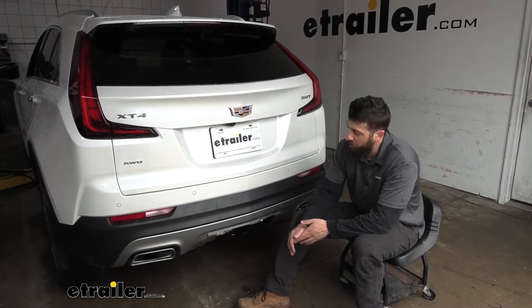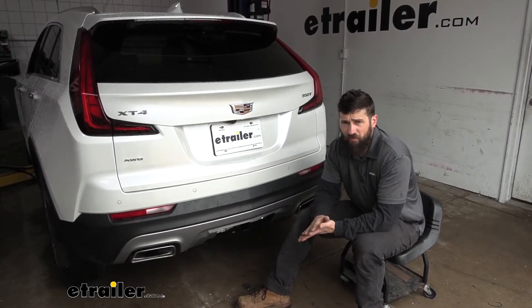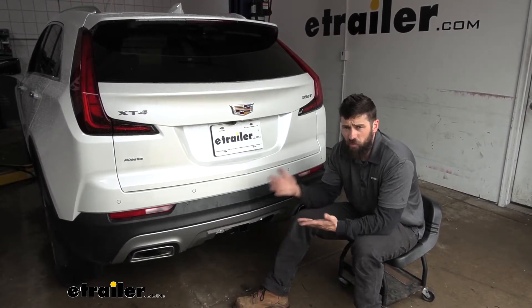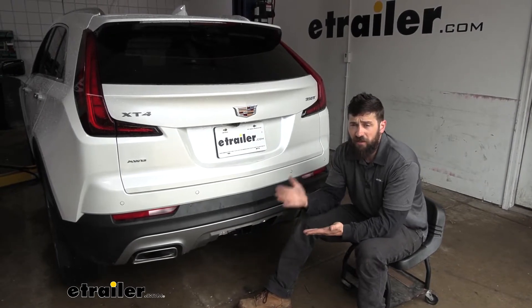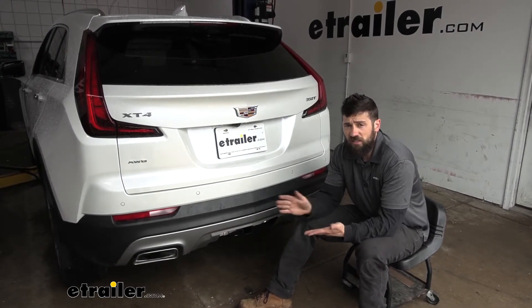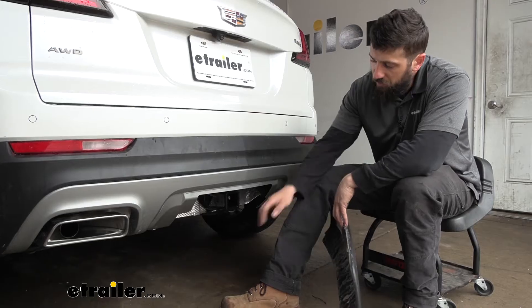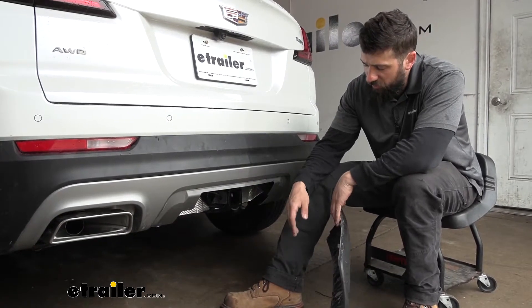Adding a trailer hitch to your XT4 is going to be an excellent option because it's going to make your vehicle that much more versatile. We can obviously use the trailer hitch for towing, but if we wanted to hit the trails or free up some space for the family on long road trips, we could easily attach a hitch-mounted bike rack or hitch-mounted cargo carrier. This is what our trailer hitch is going to look like installed on our vehicle when we're getting ready to use it.